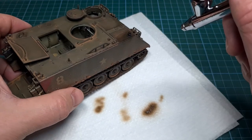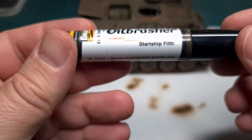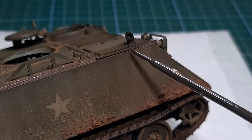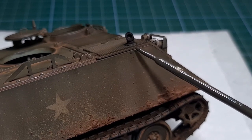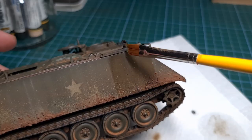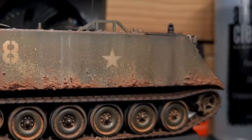Any diesel engine has a very dirty exhaust, and just to add some streaking I used Starship Filth — this is an oil paint from Ammo MIG. This is applied in the usual manner: first a few drops of that oil paint, and then just do the smearing with some odorless thinner. This is the result.